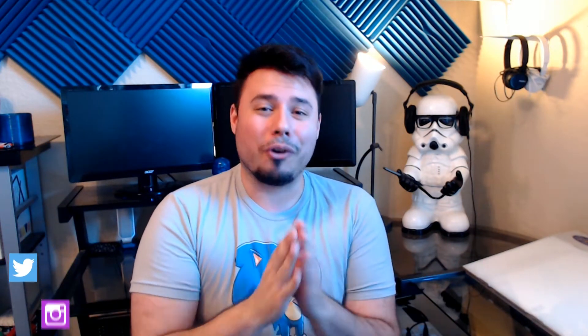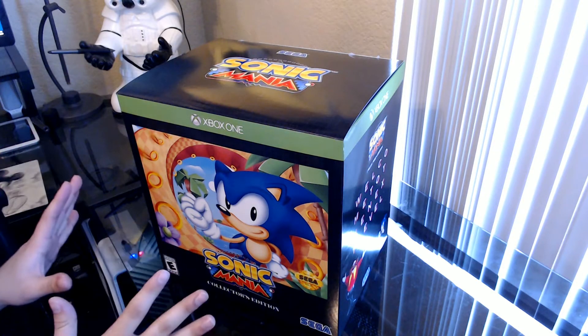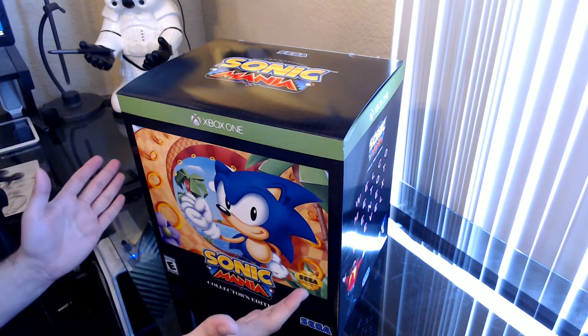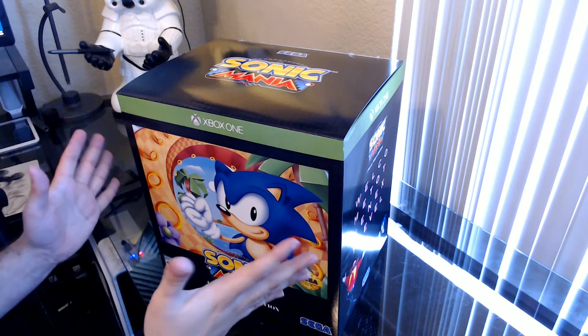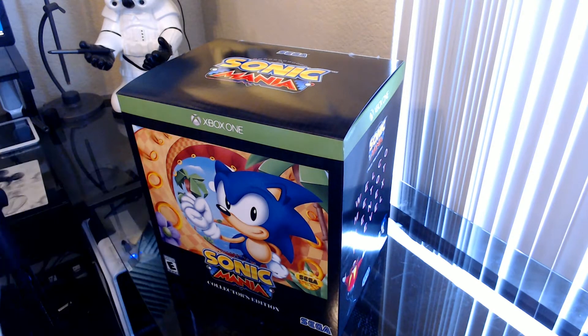Hello everybody, thank you so much for stopping by iamchitchat. Today is an amazing day I've been looking forward to for a while, because a little blue hedgehog has a new game out — Sonic Mania. Before we begin, I realize I've never done an unboxing before on this channel, but I was so excited to get this. I'm a huge Sonic fan and I'm so excited to play this game — I don't want to wait, I just want to unbox this and get right to it.